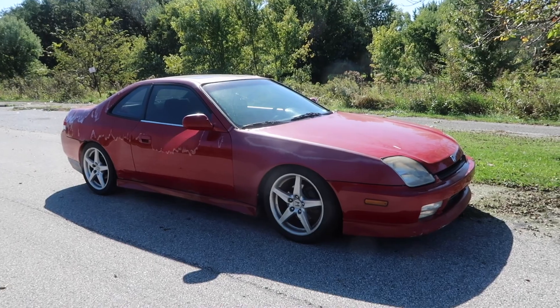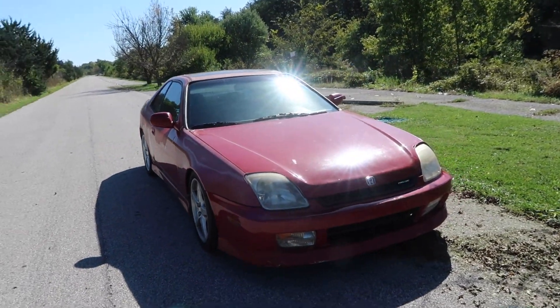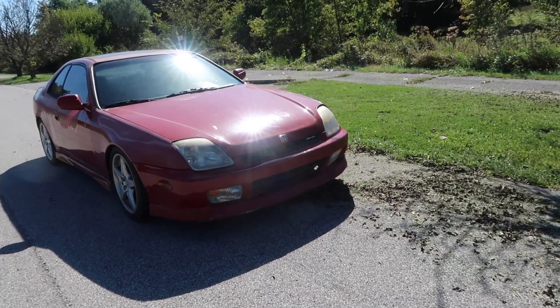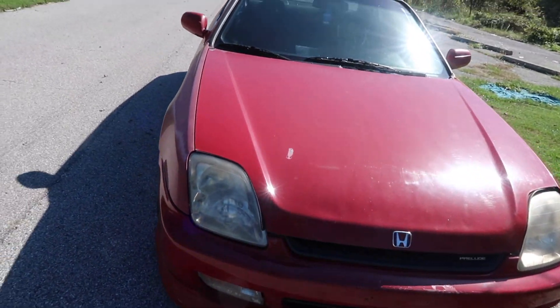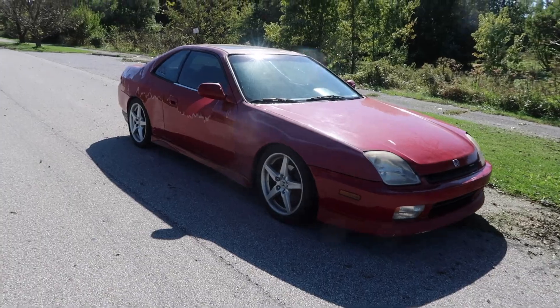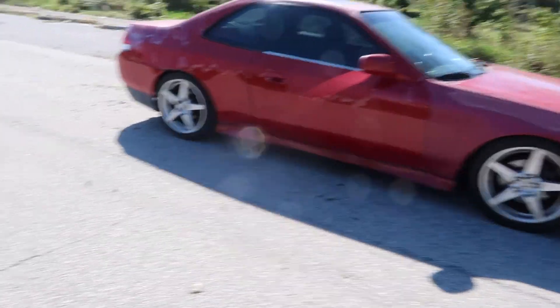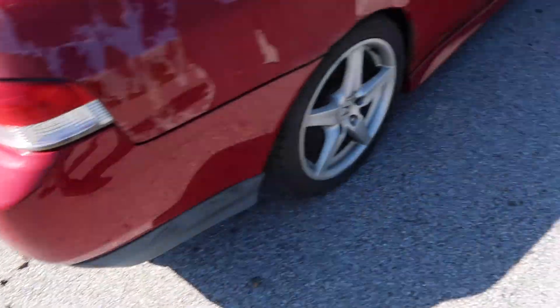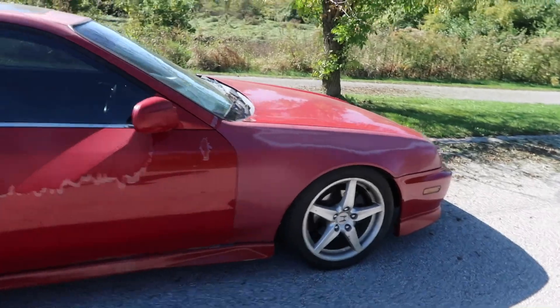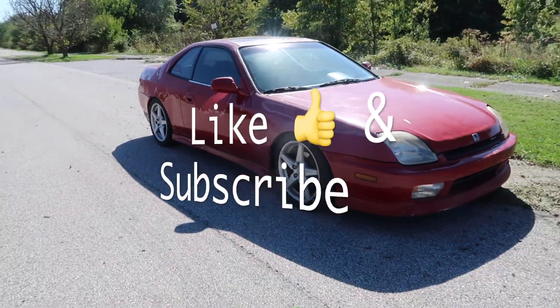Believe it or not, I still get thumbs up on the Prelude even the way it is — they're just getting more rare and harder to find. A lot of people like the fact that they don't even make them anymore. The next thing we're going to do is change the exhaust. I'm running the OEM piping with the PLM header right now, so an aftermarket exhaust is going to really open things up. I'll keep the muffler tip though — I really like how it sounds. Alright guys, that about wraps it up — thanks for watching and stay tuned for the next video!